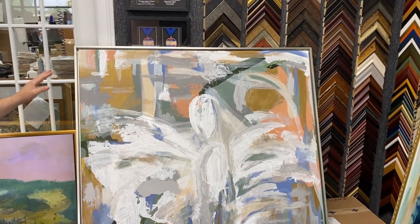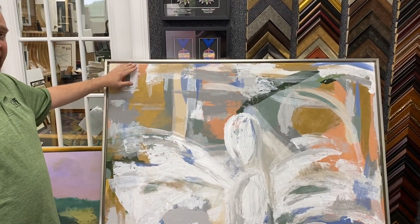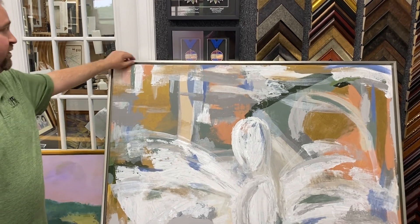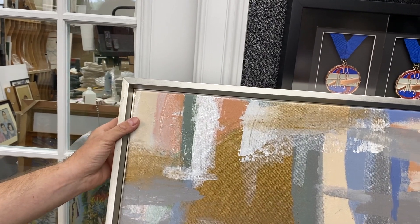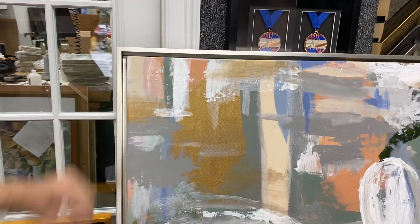This style is really popular again — a nice deep canvas. These are called floater frames, and basically they just hug your original canvas so it floats on the wall, giving you a little bit of room around the artwork.